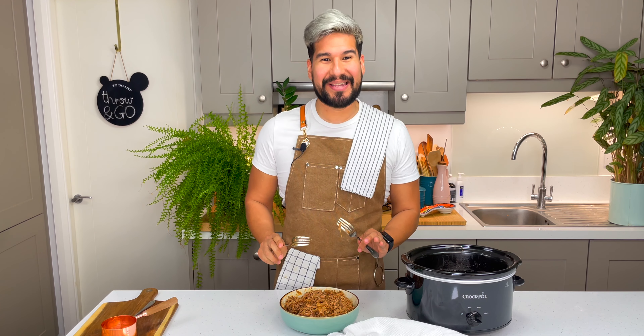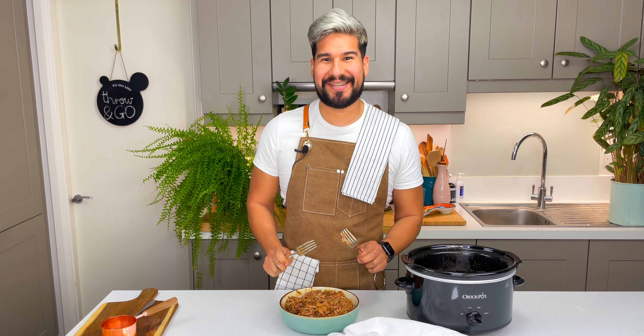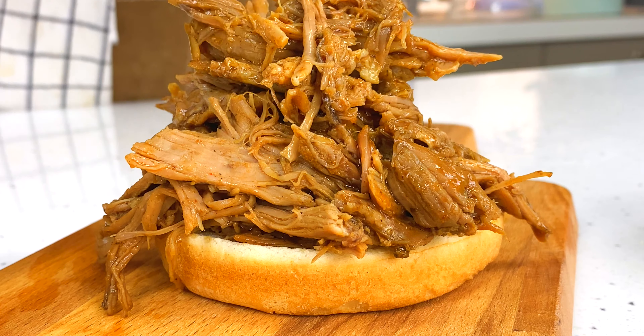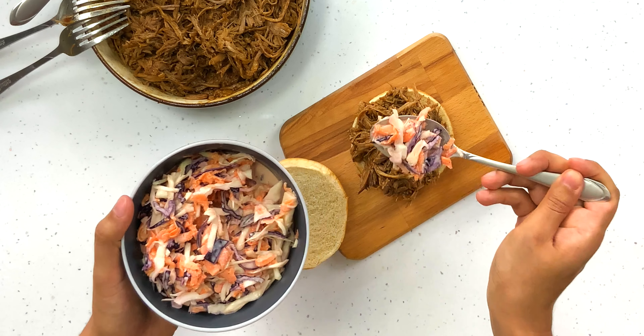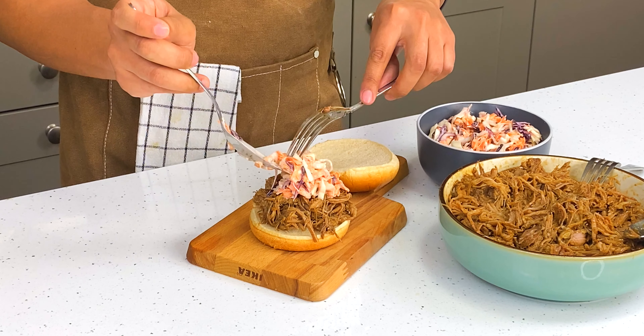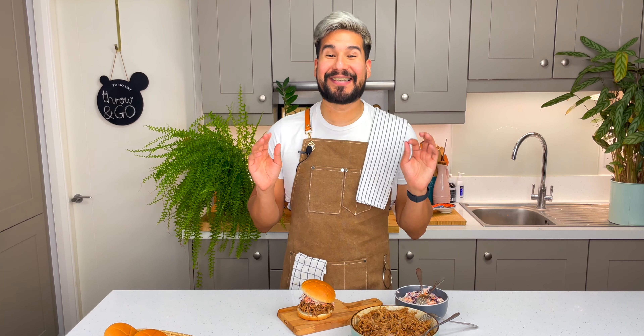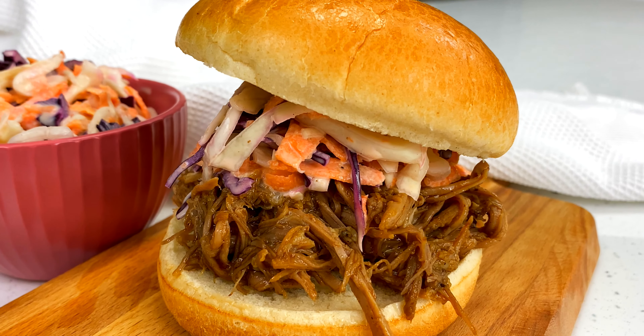Let me tidy up really quickly and we can serve ourselves a portion. I cannot wait — I'm just salivating so much. It's finally time. Let me assemble a bun. I've got my brioche bun here and I'm going to go in with a very healthy amount of my pulled pork — it is the star of the show after all. And I'm going to go in with a little bit of our coleslaw as well. Top bun on — and that is our delicious pulled pork bun with coleslaw.